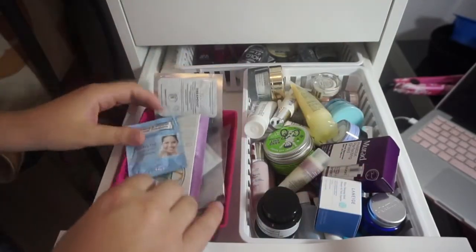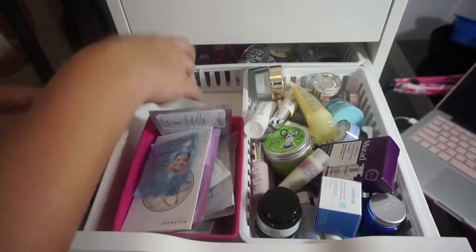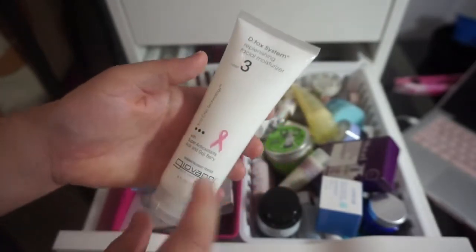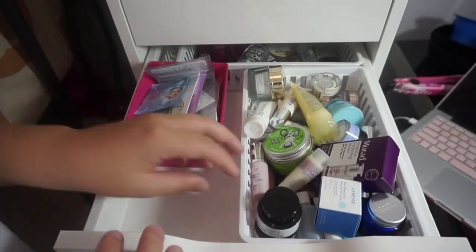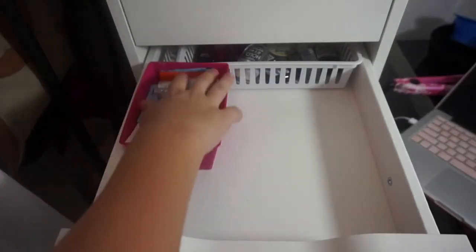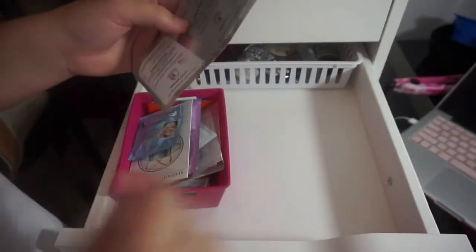These little sample things I need to go through. Oh wait, here's another full-size moisturizer — this is by Giovanni. I have the mask from this line and it's amazing, and I haven't tried the moisturizer yet but I'm really excited to. I think I'm going to take the Giovanni out for a second and go through these samples. I'm going to do a keep pile and a get-rid-of pile — let's just speed through.